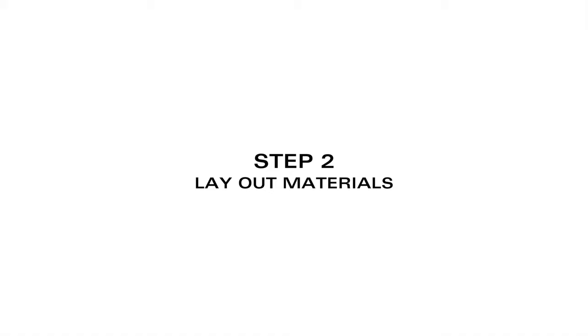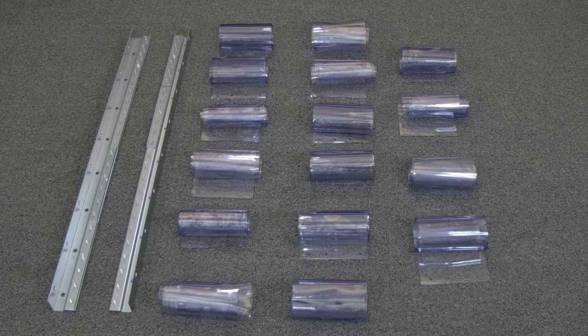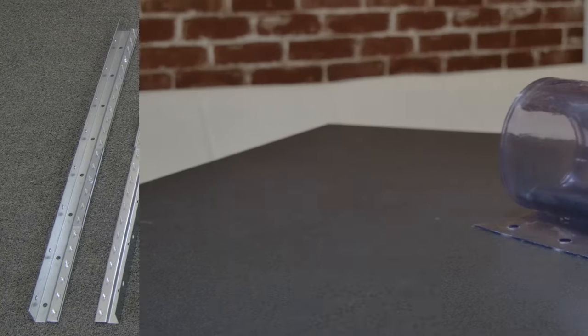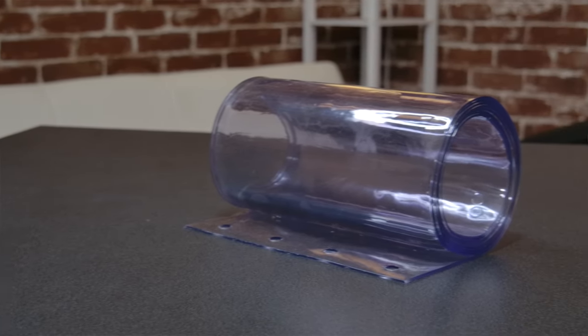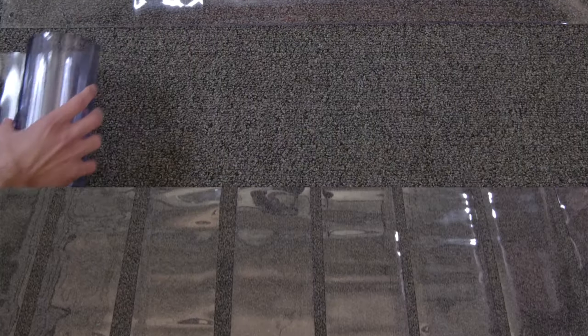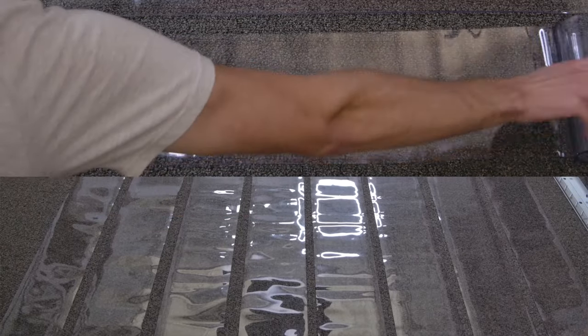Step 2: Lay out the materials. Once you get your strip door you'll want to lay out the materials. The vinyl strips come rolled, so once you have your strip door you'll want to lay them out flat. This should be done at least 24 hours before installation so they have time to uncoil properly.